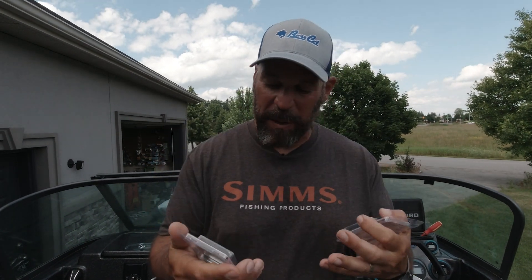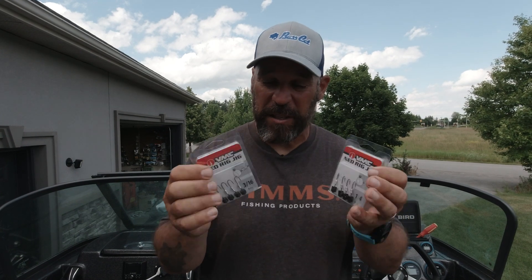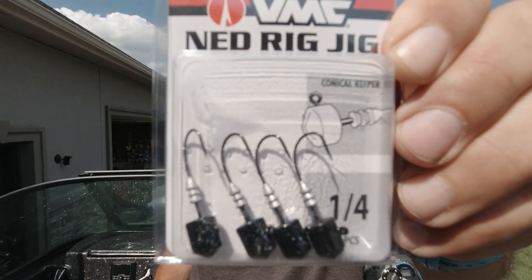Ned rigging has been a big technique. I did a video on my Ned rig rod — the NRX Plus G. Loomis NRR 821S — it's all about that technique. But really, you could have the best rod, best reel, best line setup, and best bait in the world, but if your hook fails or the head doesn't work the way it's supposed to, it's all for naught. I had a good chance to work these out and I'm incredibly impressed.